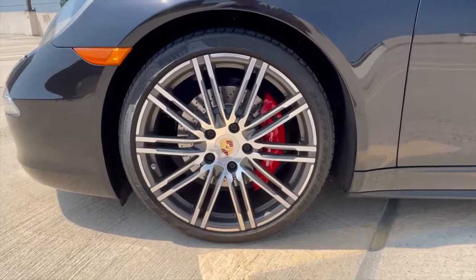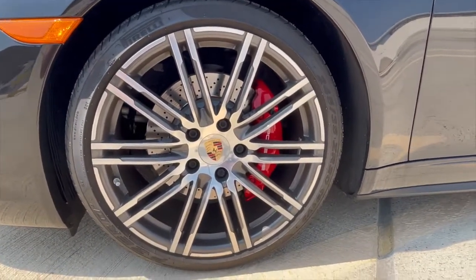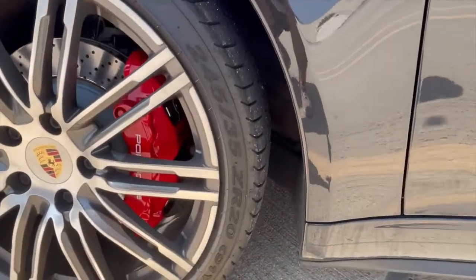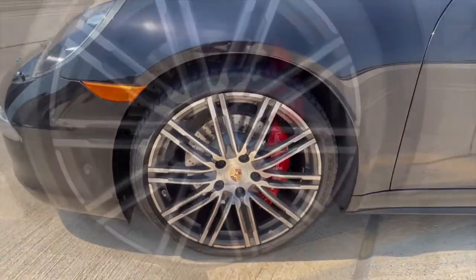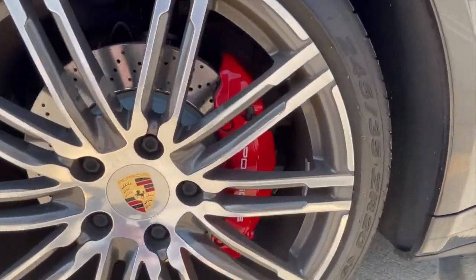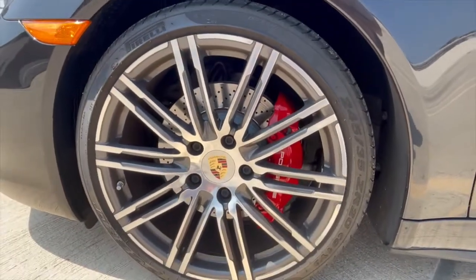Moving along to the wheels here, these are the 20-inch Turbo 3 style wheels wrapped in 245/35 R20 tires — these are Pirelli PZeros. Behind them you can see the red Porsche brake calipers. These are not the carbon ceramics, but I believe they are six-piston front brakes.